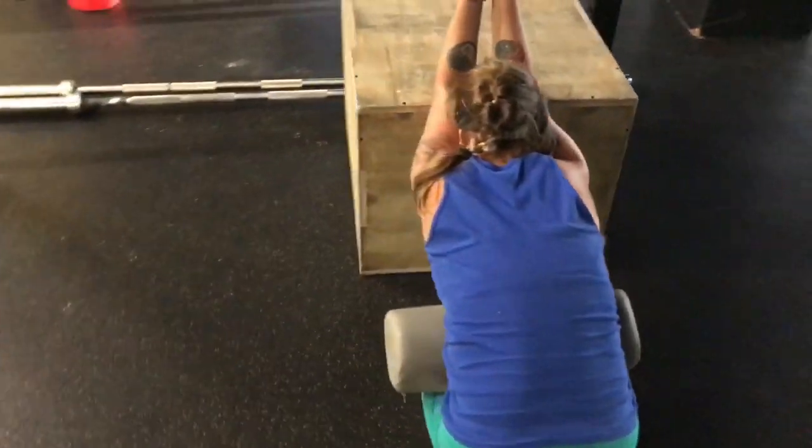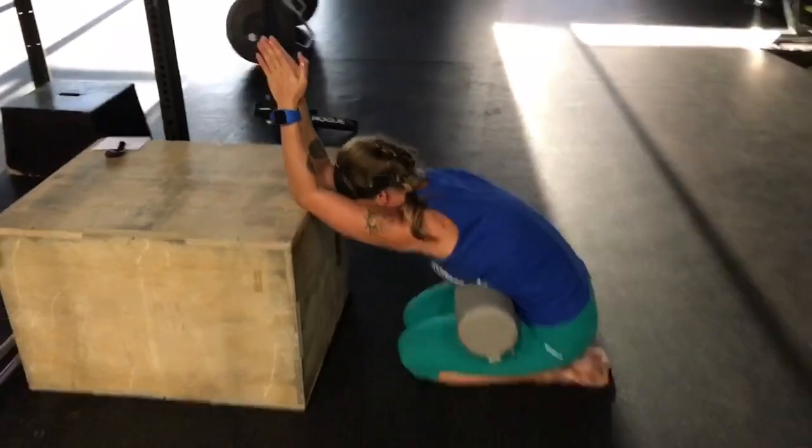On all exercises, try to do anywhere between 10 and 15 breaths.